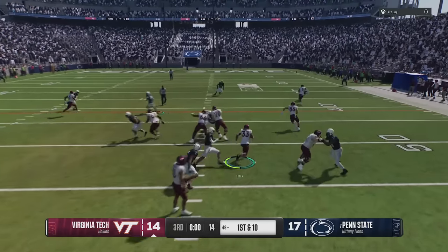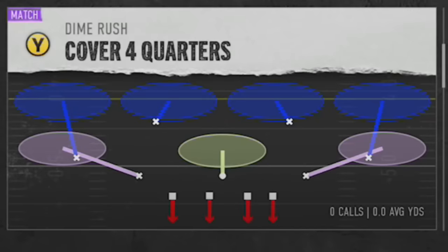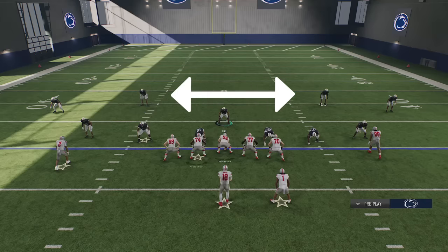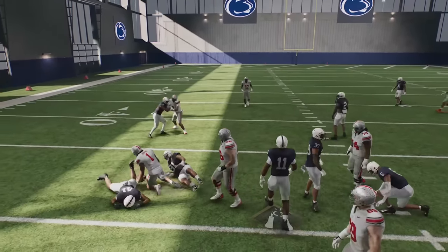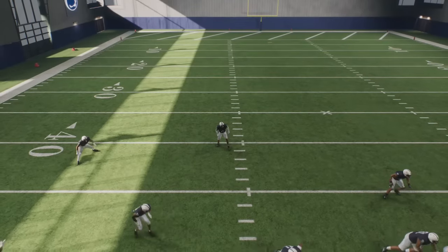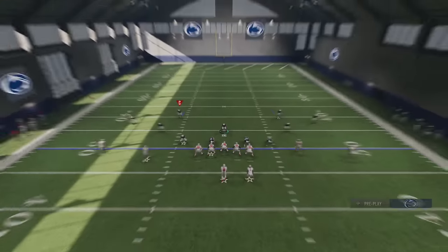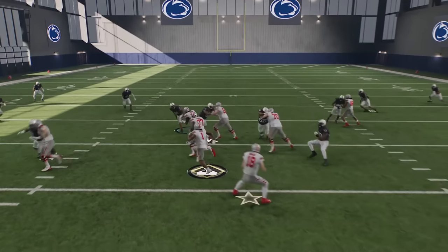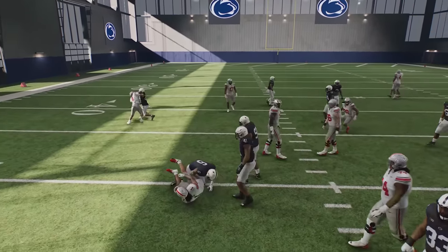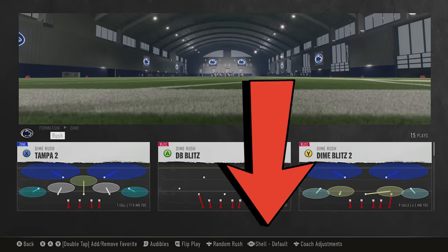Next, if you're having a hard time stopping the run, the best defense is cover four — it's the only defense in the entire game where the safeties drop down and play the run like linebackers, as long as you don't guess pass. This is sensitive to play recognition, so if you want the safeties to do a better job, bring them closer to the line of scrimmage to get them to react faster — though this can make them more vulnerable in pass coverage. Only do this when you're sure your opponent is going to run. The easiest way to bring safeties closer is with the new coverage shell system.